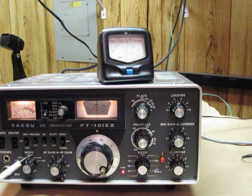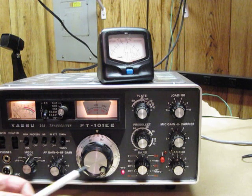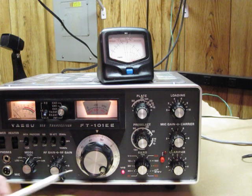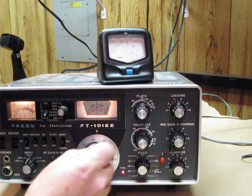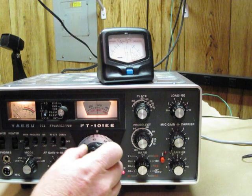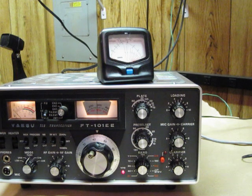We're going to make sure that the transmit mode switch is in the tuned position, and we're going to make sure that our band switch is selected. We're going to tune this up into the 20 meter band and go up to approximately 14.275.